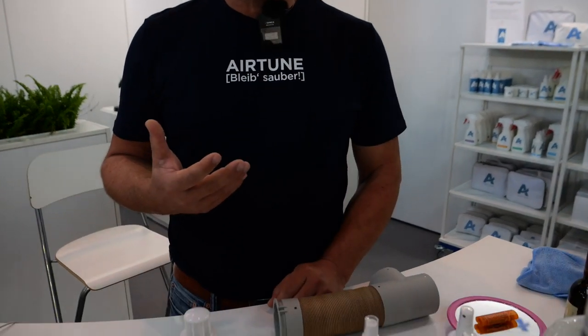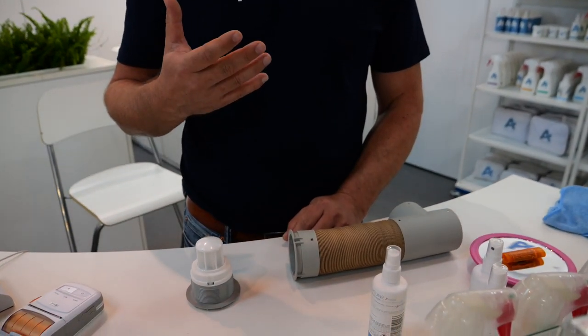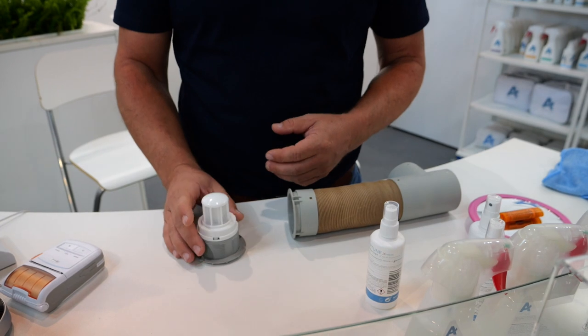Ich habe dadurch unmittelbar eine bessere Luftqualität. Ich habe in der Heizphase weniger trockene Schleimhäute, Nase, Augen – alles. Es riecht auch nicht so unangenehm. Das ist bei Neufahrzeugen noch nicht so der Fall, aber wenn das schon mal zwei, drei Jahre gelaufen ist, dann habe ich den Staub in der Heizung, in den Wellrohren – da lagert sich das ab und dann kommt der raus. Und dann habe ich echt eine Staubbelastung. Das ist zwar kein anderer Staub als ich den zu Hause habe, aber der ist doch konzentrierter auf kleinem Raum.